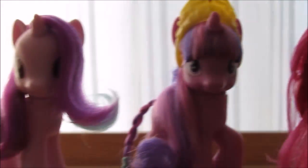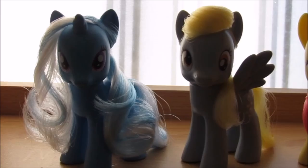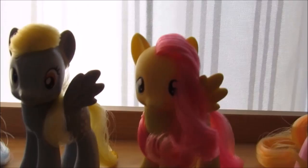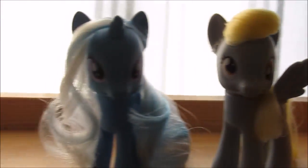Before I start, I have these ponies which I have done tutorials for, all of them, so go into the description and look at them. Now, as you can see, there's a little poll option where you can tell me which one you want me to do next. The one that gets the most votes will be the next one to get styled.